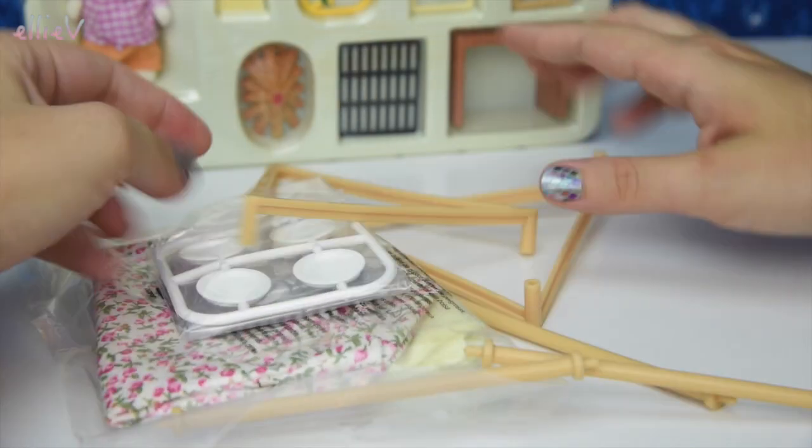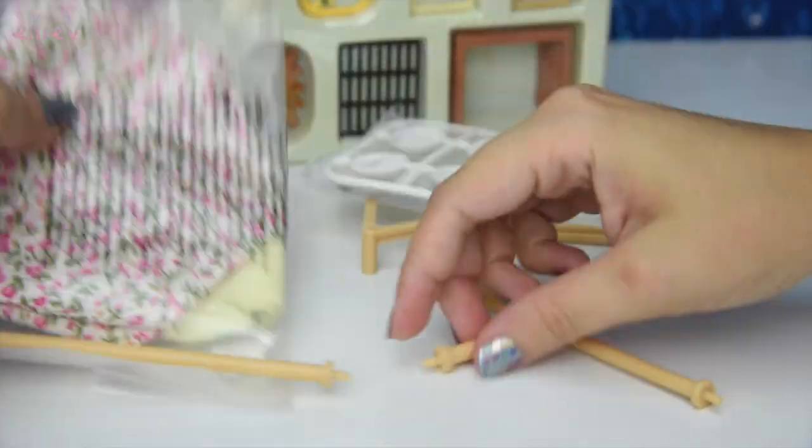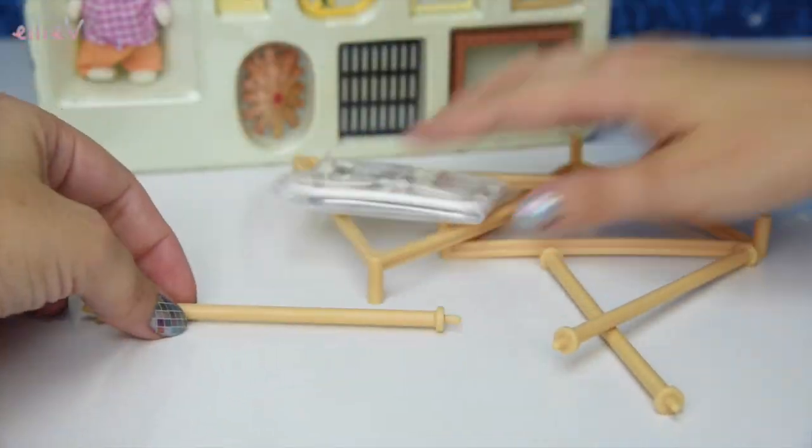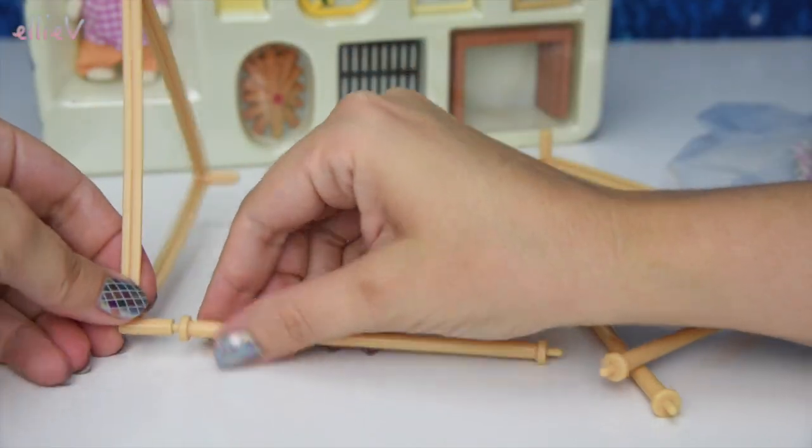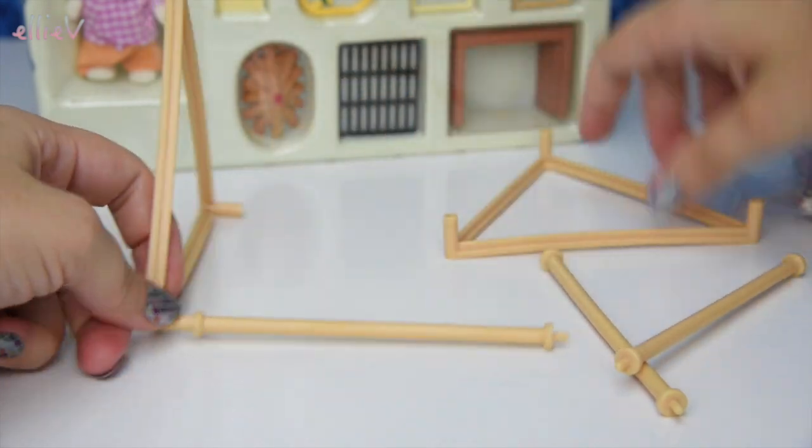Okay, here we have — this looks like some little plates and some soft furnishings here, but we might get — what is very obviously here — the tent frame. We might put this together first because this is pretty exciting.